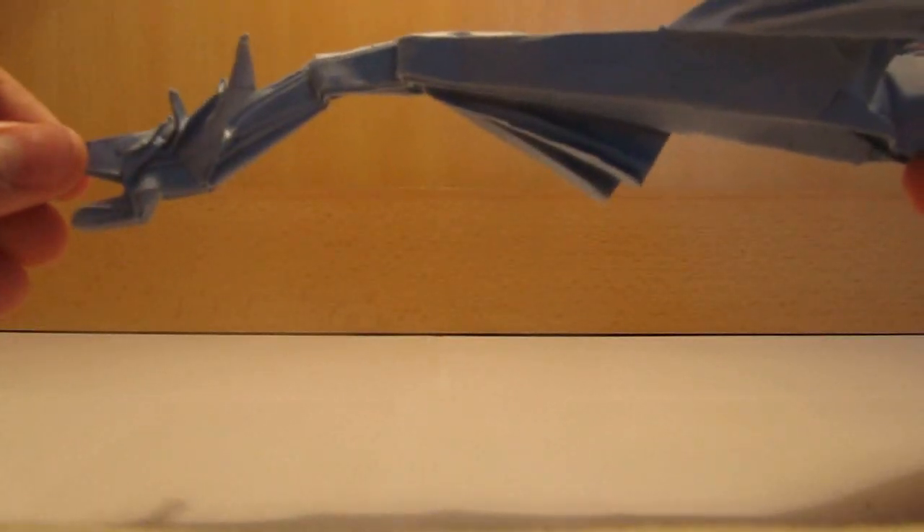This is an origami Leviathan by Tadashi Mori. It's a very cool model with many details. It's a beautiful model.